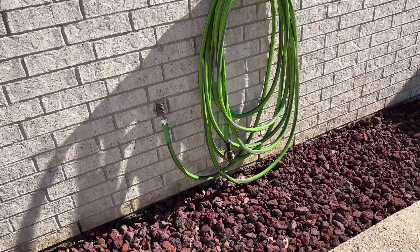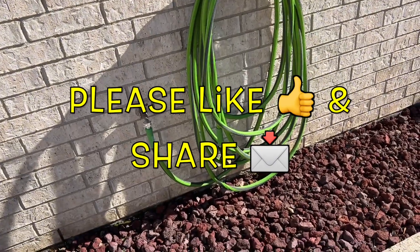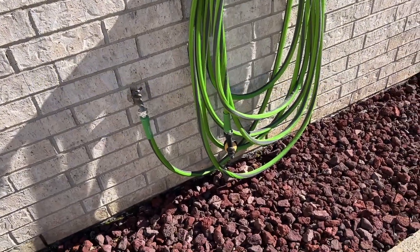Hi, what's up YouTube? In today's video I'm going to give you some tips for your outdoor faucet and for some of your plants outside during a hard freeze or a harsh winter.